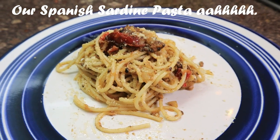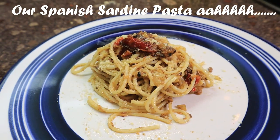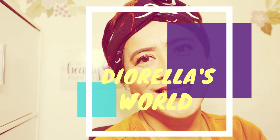Our Spanish sardine pasta. Hello, hello, hello! How are you? Hi guys, welcome back to our channel. In today's vlog, this is another edition of Yum Yum Yum — yes, it's another cooking vlog!